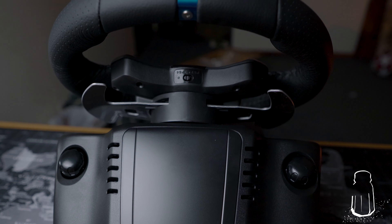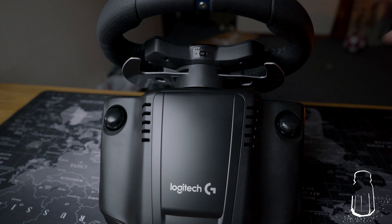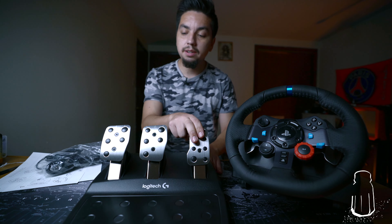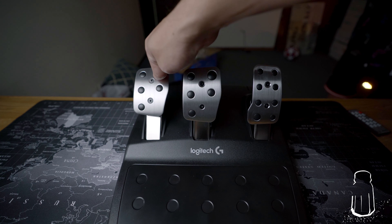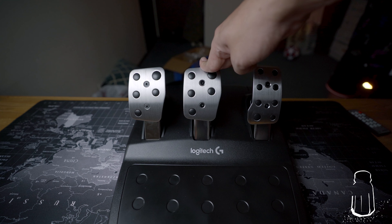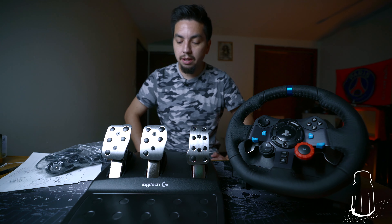I'm actually gonna try to set this up first on my Mac with Dirt Rally, and then move it over to the PlayStation. The pedals — your clutch, brake, and gas — all three feel pretty different, which is cool. The clutch feels a little more springy like an actual clutch would. The brake seems to have more resistance, and the gas is just a mash-it-to-the-floor type feeling, which is great.